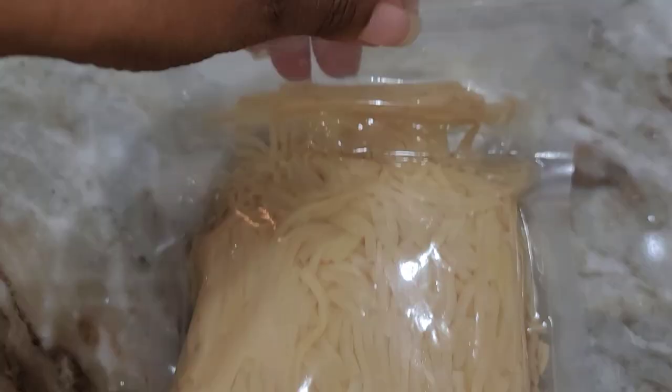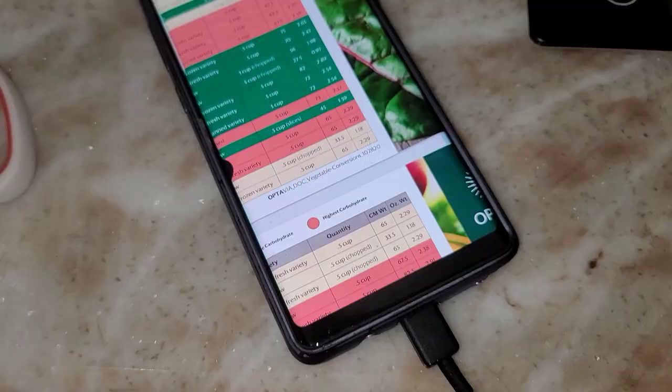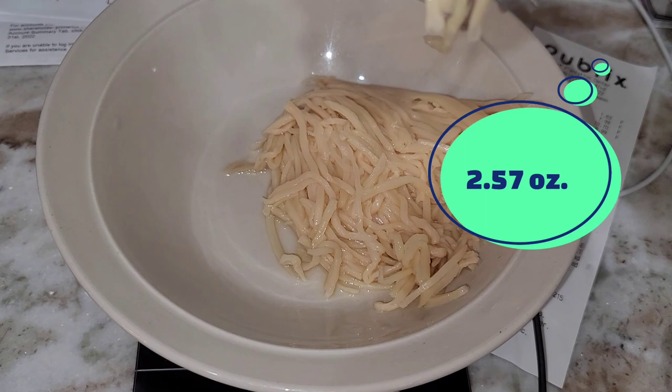This is how the Heart of Palm comes packed from Trader Joe's, and I just want you guys to be mindful that there is a lot of water on there. That's why it's so important to use your food scale, drain all the water off, and then your 2.57 ounces will basically be the whole pack. Once it's good and dry, I pan seared it in the skillet, seasoned it with Italian seasoning and garlic salt, threw everything together, and it was delicious.